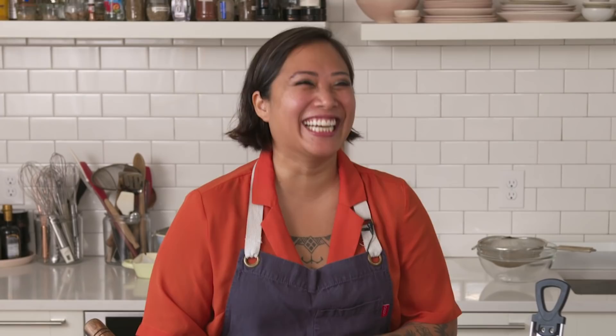Every month we would do a brunch with Musang, and we had food — it was kind of this experience about community. And that's been a big part of what Musang is.